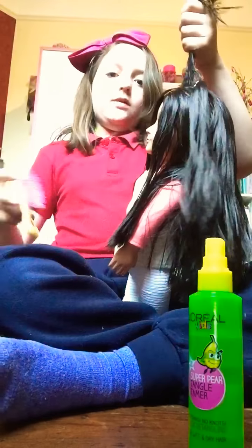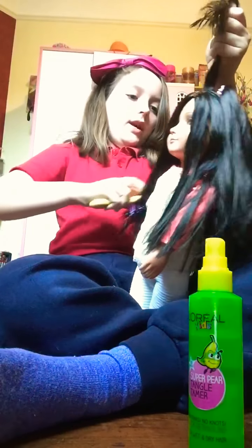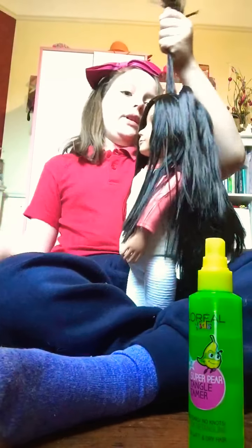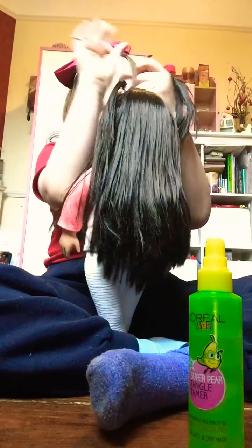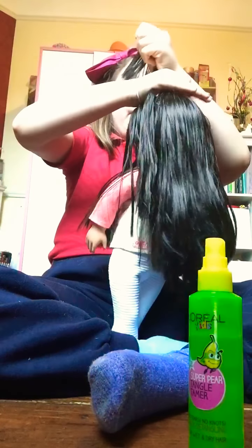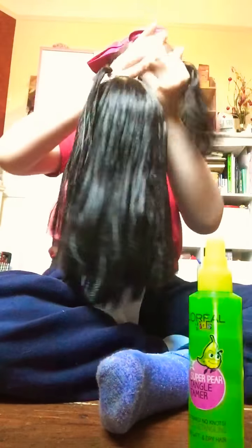You're going to get the next one and brush it up so it's kind of got this shape, and always make sure to brush it with the hair that's underneath. Always make sure you have a bobbin and a brush on hand next to you.